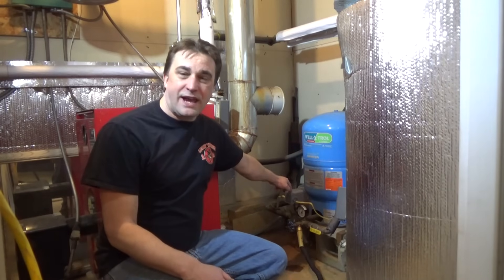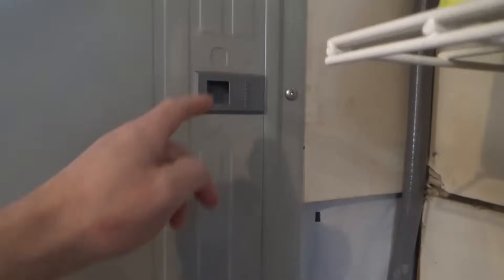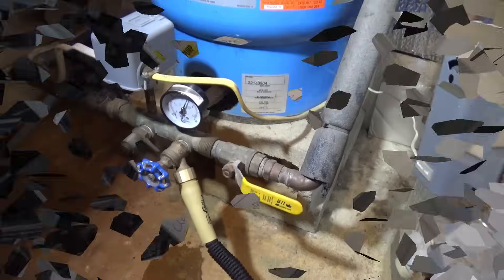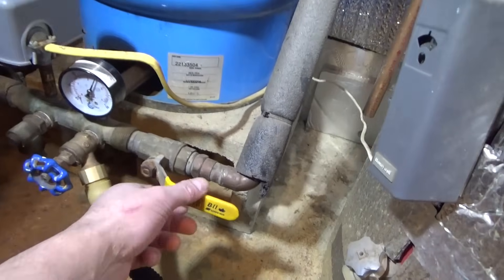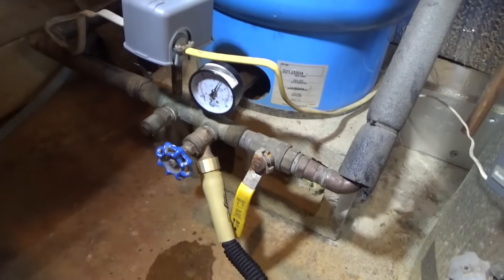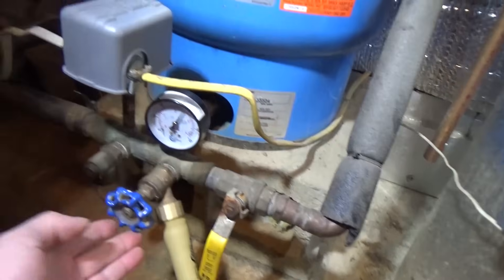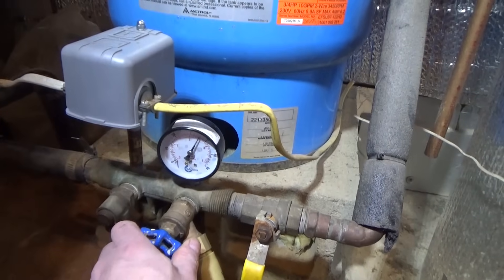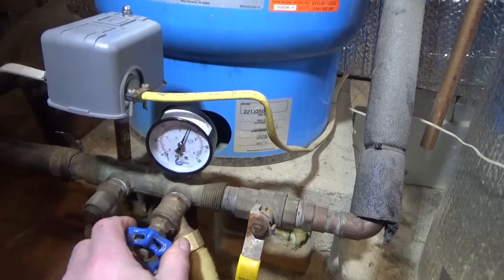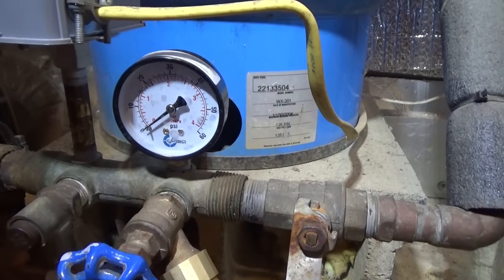To get started, we're going to shut the power off to our water pump. Next, I'm going to shut the water off to the home — we don't want to fill and drain the household plumbing every time we cycle the pump. I've got a water hose hooked up and I'm just going to drain all of the water out of this storage tank until we have zero pressure.